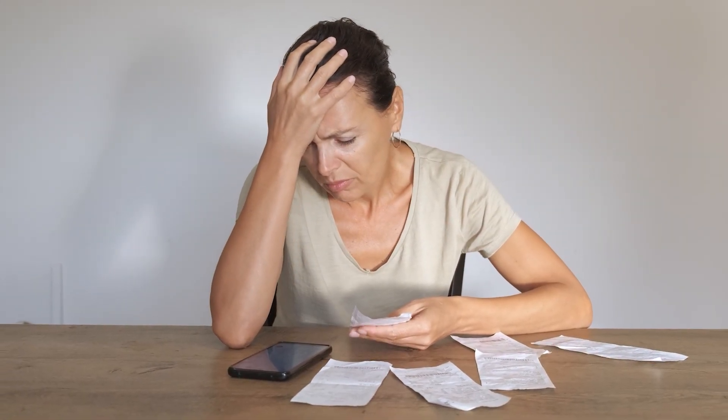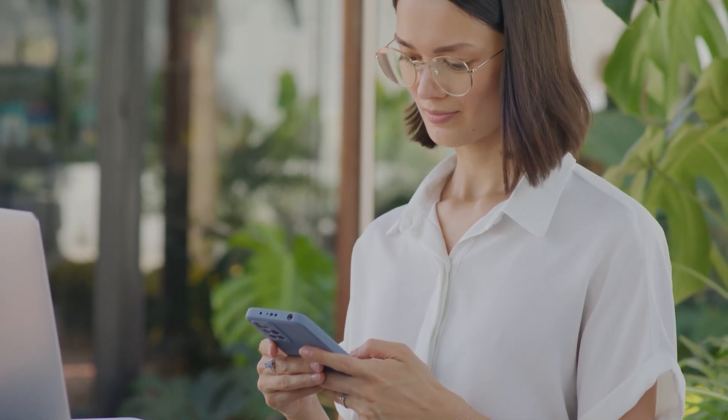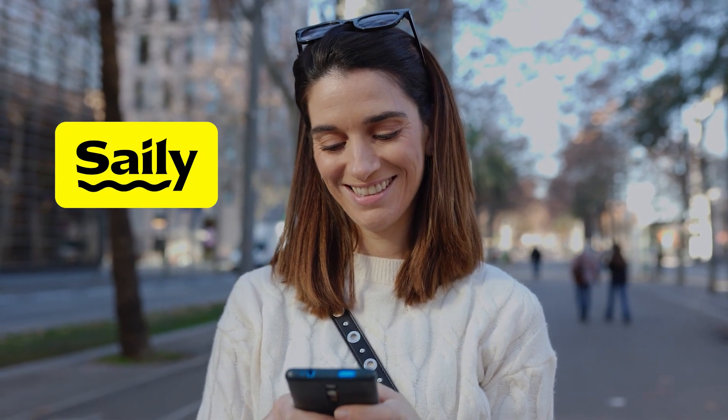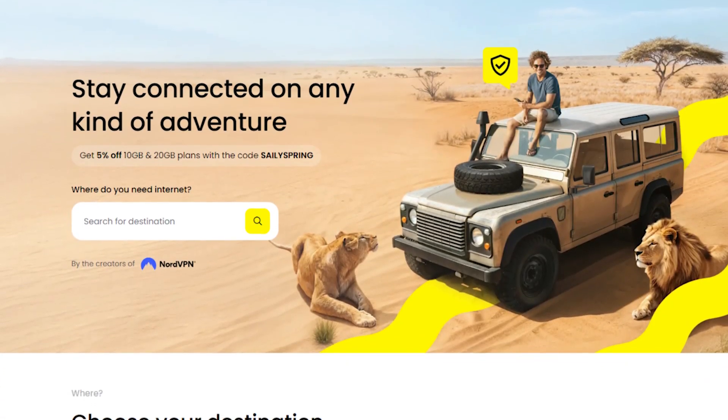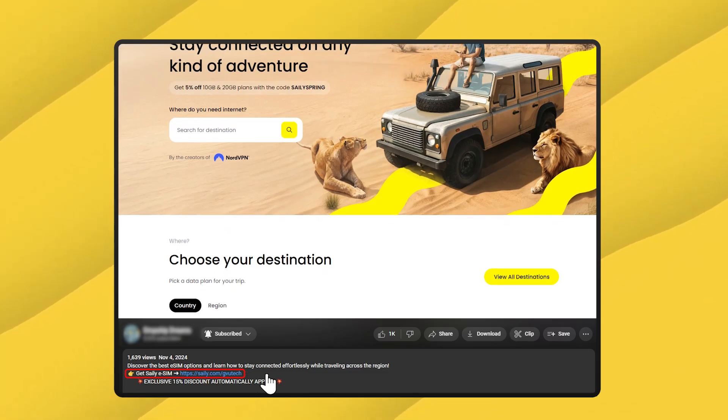Hey guys, Mi'ira here. If you've ever wondered what an eSIM actually does and how it can make traveling easier, you're in the right place. eSIMs let you stay connected without the hassle of switching physical SIM cards, dealing with expensive roaming fees, or relying on spotty public Wi-Fi. And after using Sailor eSIM on multiple trips, I can definitely say it made my travels way smoother. If you'd like to check out Sailor for yourself, you can download the Sailor app and use my code GVUTech at checkout to get an exclusive discount.